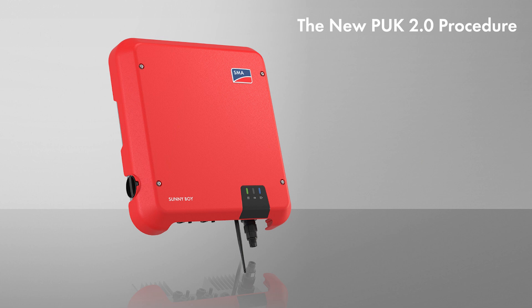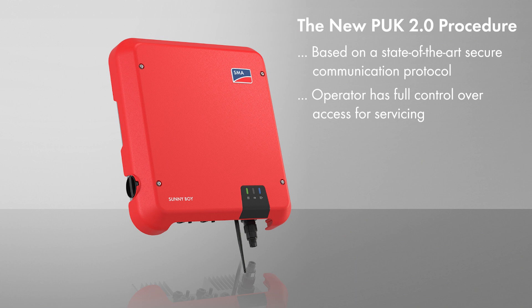The most important benefits of PUC 2.0 are: it is safe, based on a state-of-the-art secure communication protocol, the operator has full control over access for servicing, and it increases the security of new and existing systems.